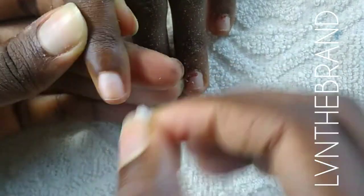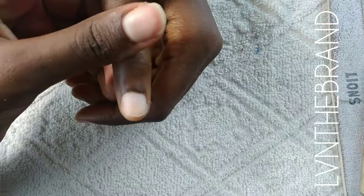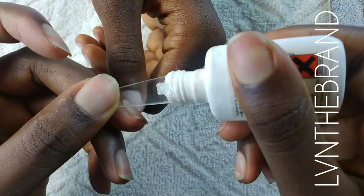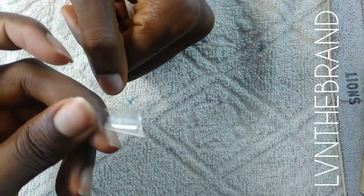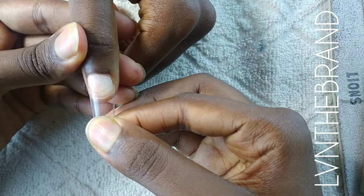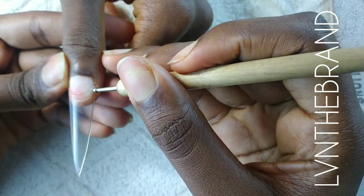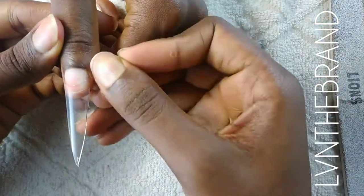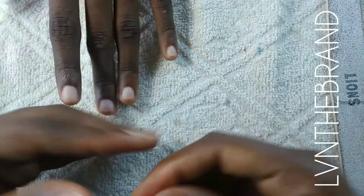We're done prepping her entire nail and now I'm going to apply the nail tips. I'm using these easy stiletto tips I got from Aliexpress — I'll leave the link in the description box. I'm not using the entire length so I'm going to cut them down and then reshape them back to a stiletto shape. When you apply your nail tips, make sure they stay straight or follow the direction of the natural nail.